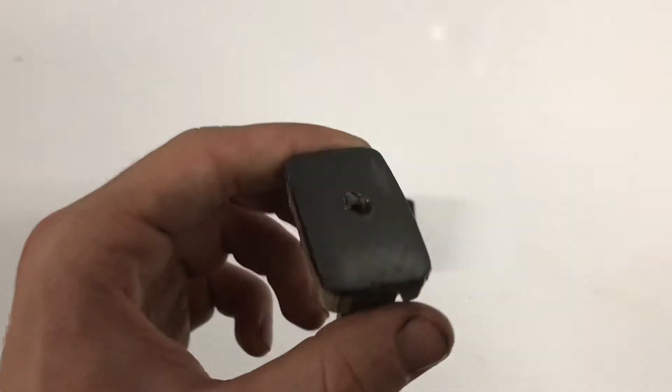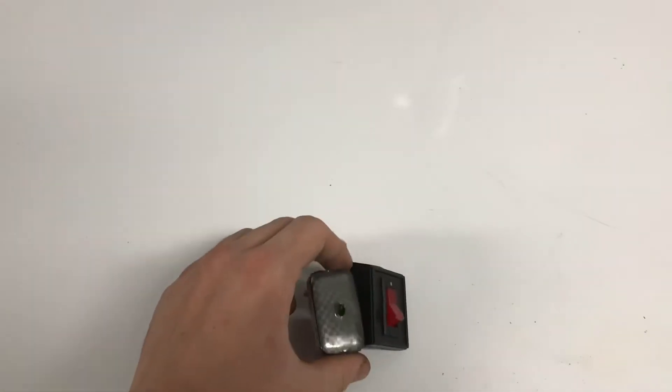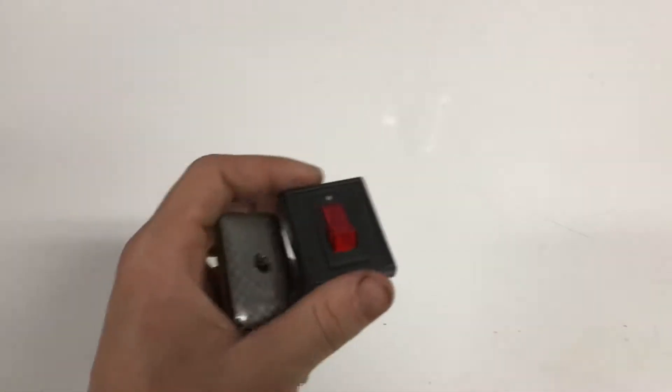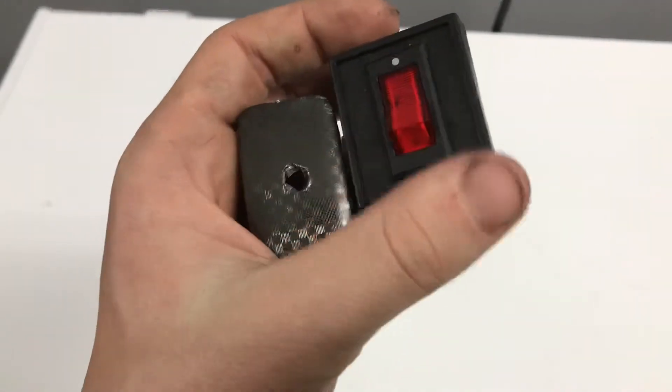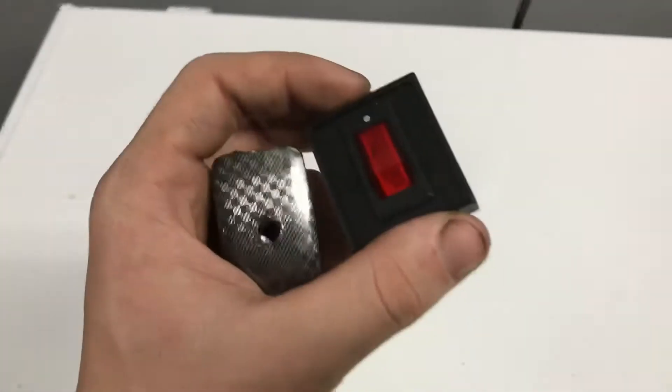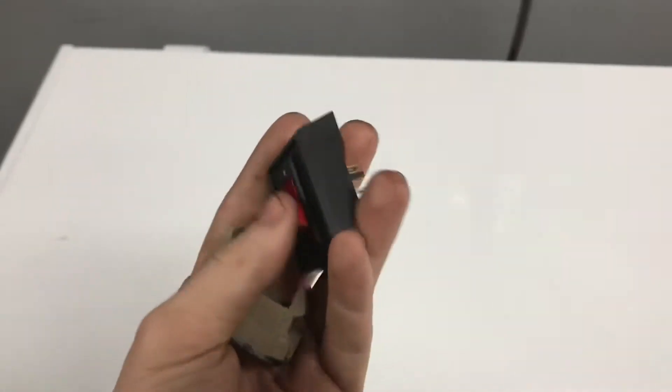So what I'm gonna do is I'm going to try to cut this and fit in this toggle switch. And if that doesn't work, I want to see if I can find a switch that's just the same, that's a direct replacement, and wire the lights to that. Right now there's no lights running to the wires that this toggle switch goes to.